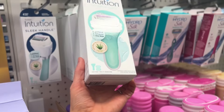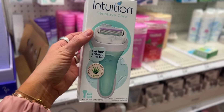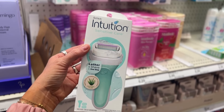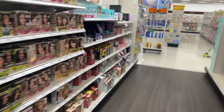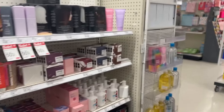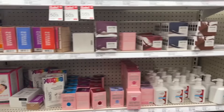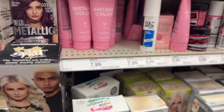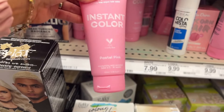I love these razors — I went away from them for a minute but I'm back because it's just so easy with the soap built in, so you don't even have to use shaving cream. We're going to try the pastel pink.